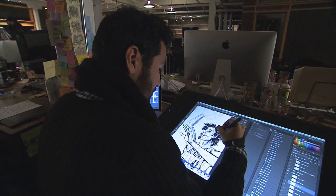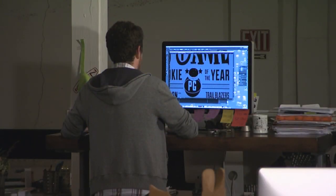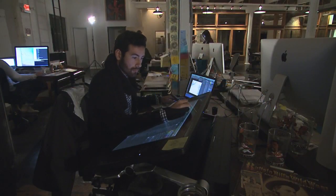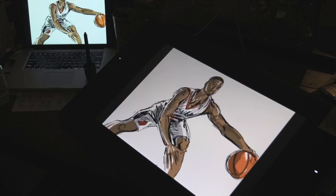Just like the Blazers, we rely on teamwork to get this done. I've got to rely on him to get the art done and get it off in time; he's got to rely on me to get the specs right, and together we make it happen. After all the hours we put into this and the late nights, I think that the first sip we take from these cups is gonna be delicious — it'll be a great celebration.